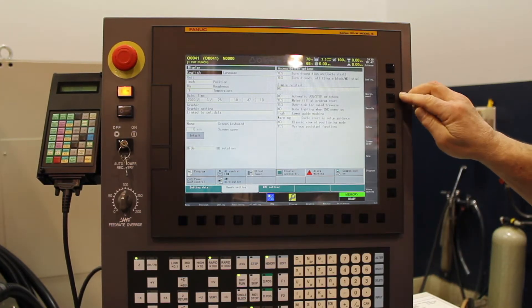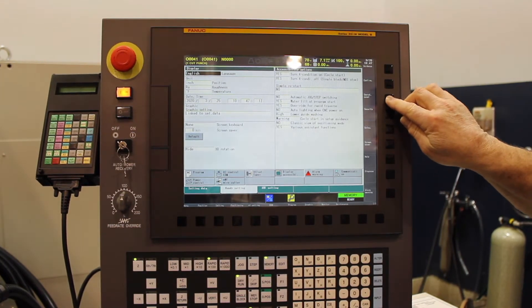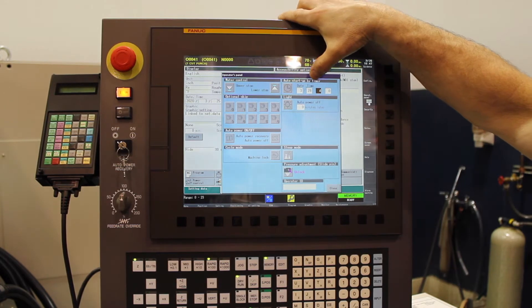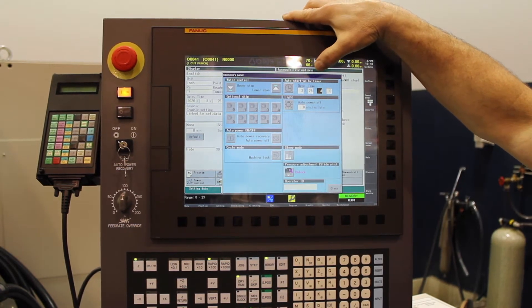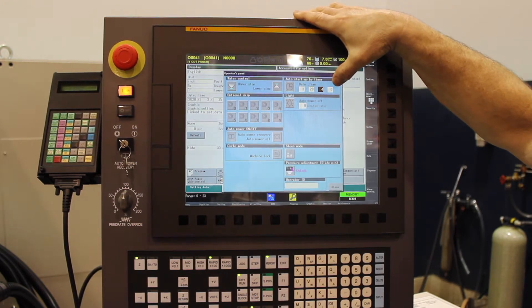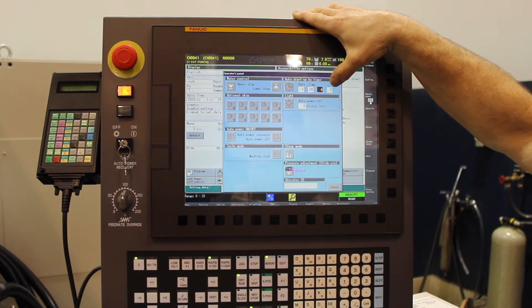What we're going to do is come over here to something called our operator panel. Our operator panel is where we can actually go ahead and set up the timer. When we come in here, it's going to ask us for the date and the time that you're going to want this to start.